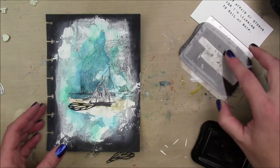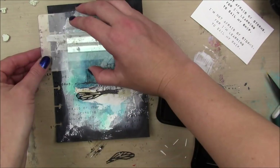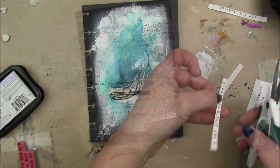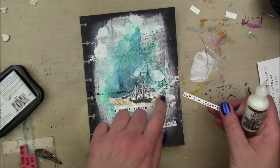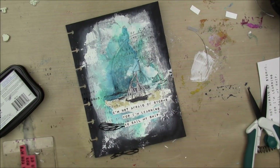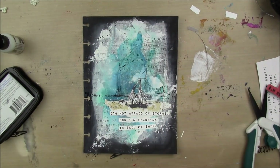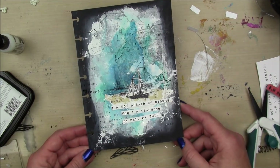Taking this sentiment by Viva Las Vegas Stamps — it says 'I'm not afraid of storms for I'm learning to sail my ship' — I'm gonna stamp that on a piece of cardstock for my main sentiment and also stamp it around my page in black ink so it looks like it's kind of fading in from the black around the edges. I'm gonna cut the cardstock into strips and apply it to my page, putting it right below my sailboat. I'm also gonna glue down my sailboat, and then I have this constellation stamp I'm gonna stamp all over because it kind of looked like a night sky up there.